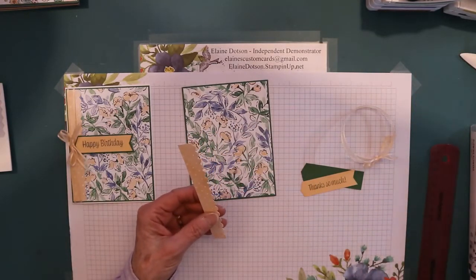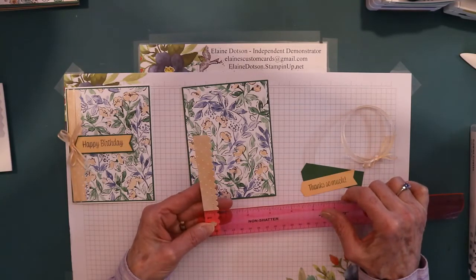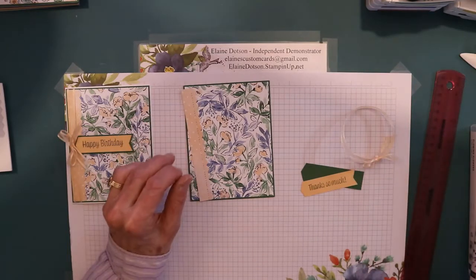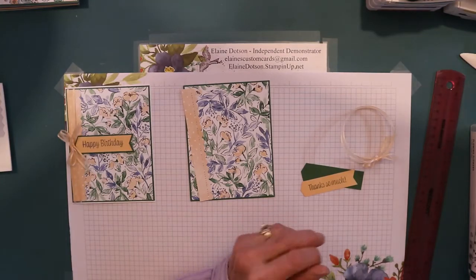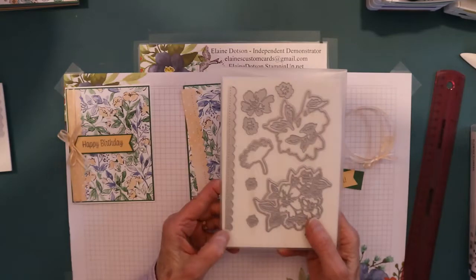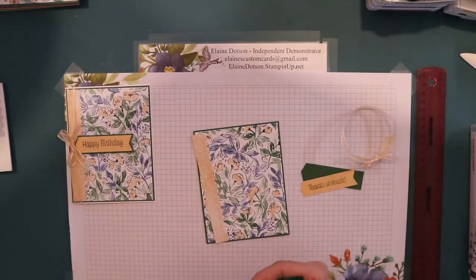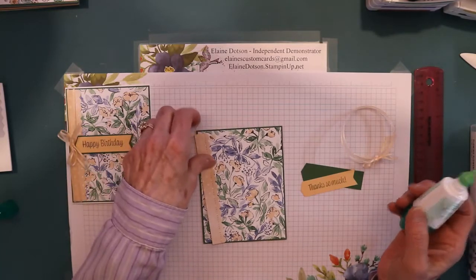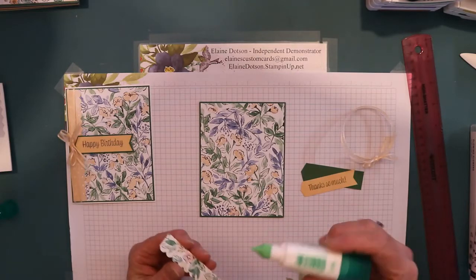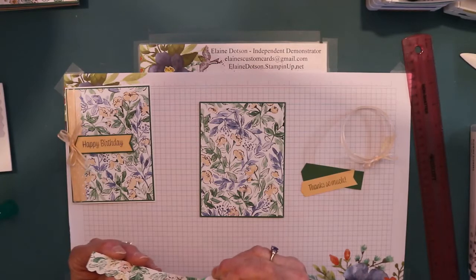Let me measure for you. This was three quarters of an inch wide by five and one fourth, and then I took the die from Penned Flowers and die cut this. So all we're going to do is glue this to the side of the card. This kind of looks like it has direction, so make sure you're not upside down when you put it on your card base.